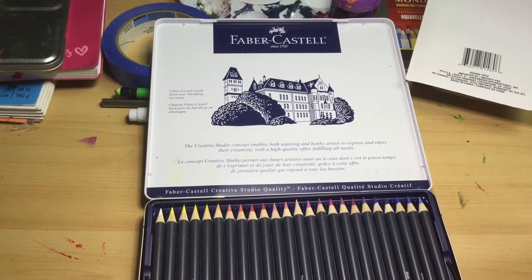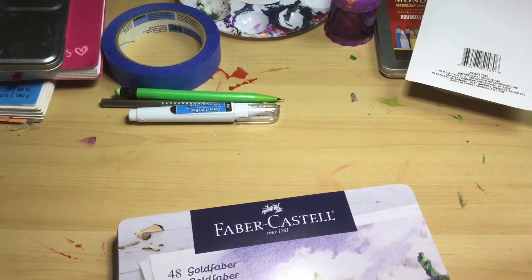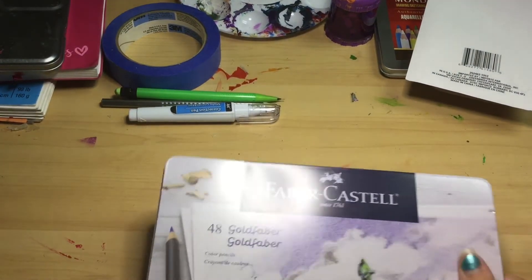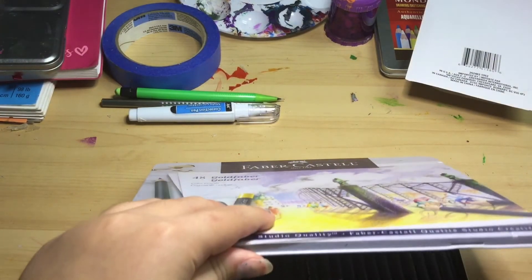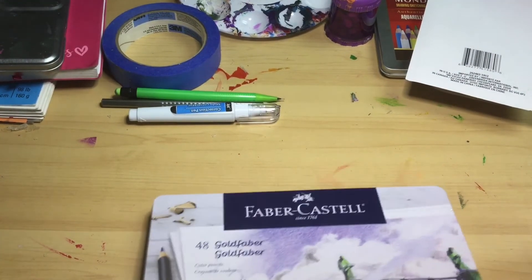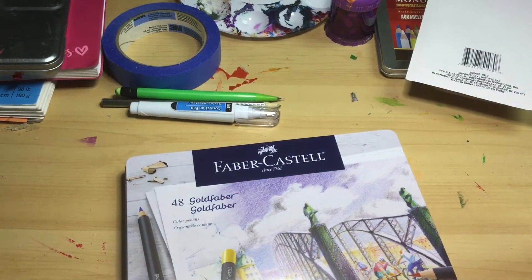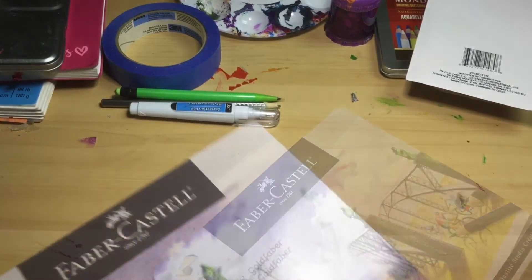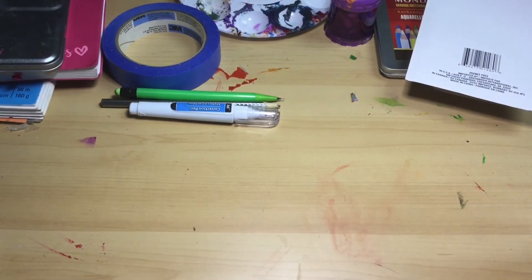The only colored pencils I've ever used for more detailed art are watercolor pencils — I don't really have colored pencils for very detailed work. The only real colored pencils I've had — no watercolor, nothing in them — would be the ones I've had since I was three. They're awesome and I'm so excited to use these.